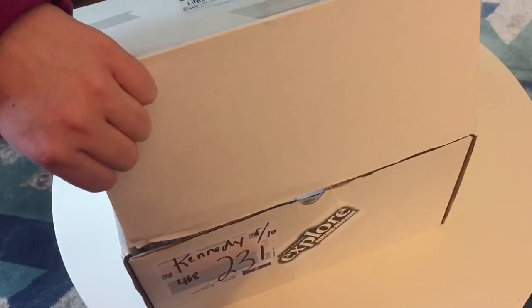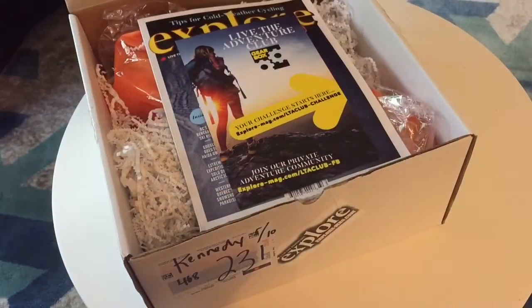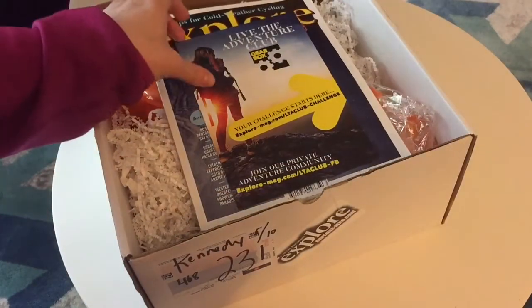Hey everyone, I just got my Live Your Adventure gear box spring edition from Explore Magazine, so I'm gonna unbox it and show you guys everything that's in it. Let's open this up.